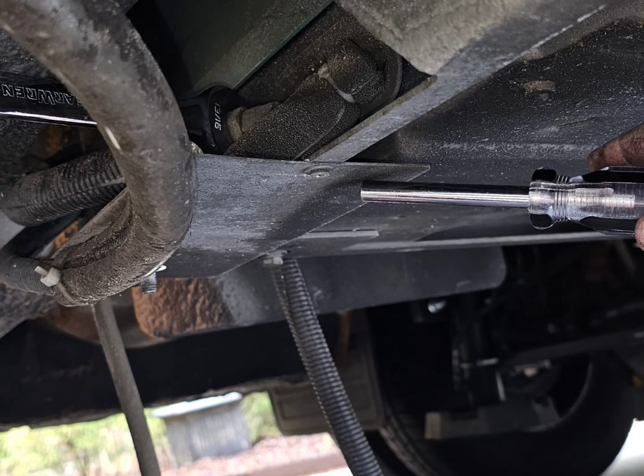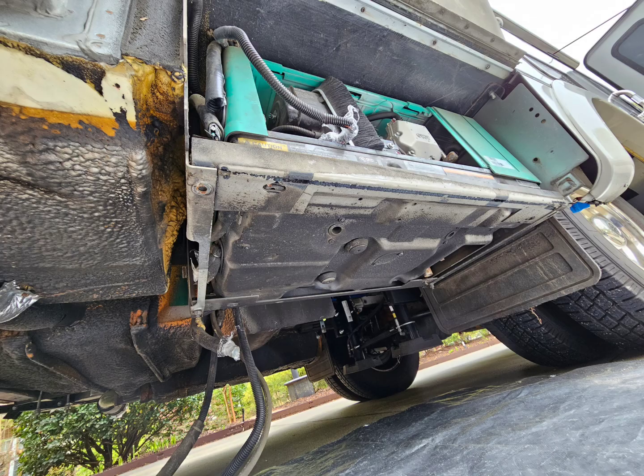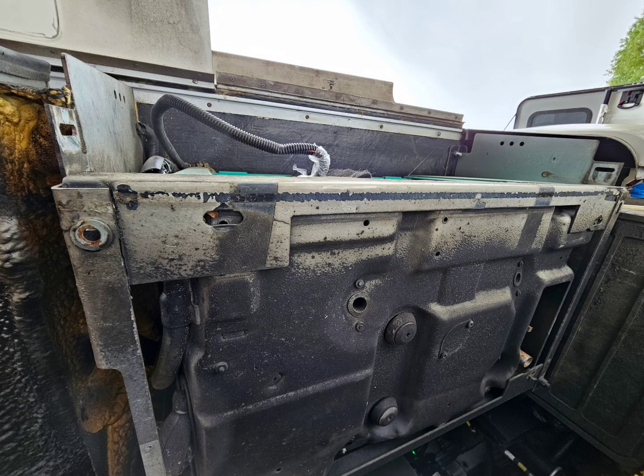Remove all the screws and bolts around the bottom of the generator mounting plate so it can be removed freely. You also need to remove the exhaust pipe from the generator.